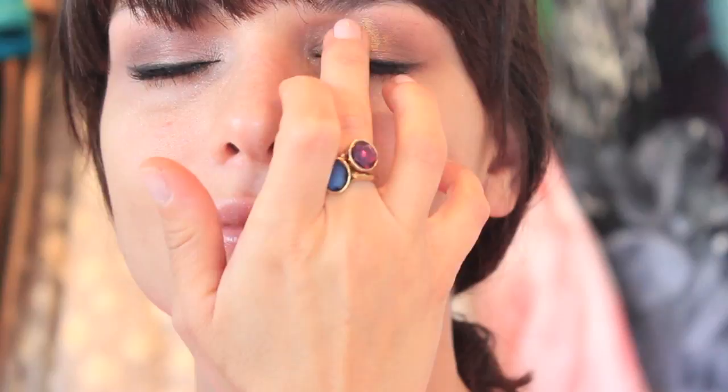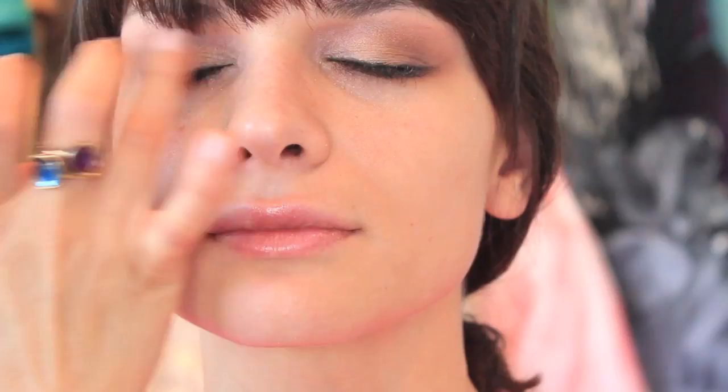I'm going to be using this Makeup Forever Gold Pigment and I love using this with my fingers. Just a small amount on the center of her eyes and then blending everything together. This just gives a beautiful golden look to the makeup.